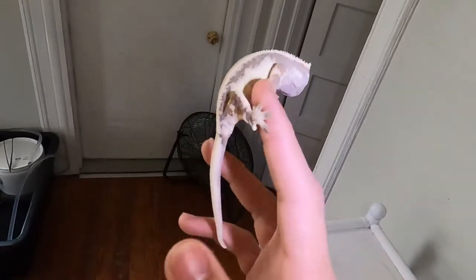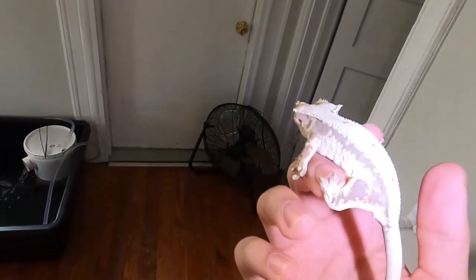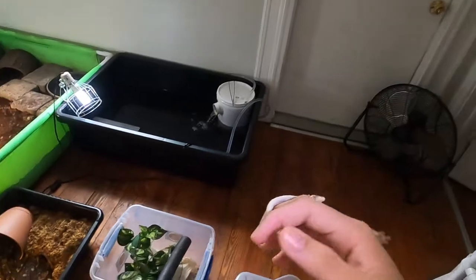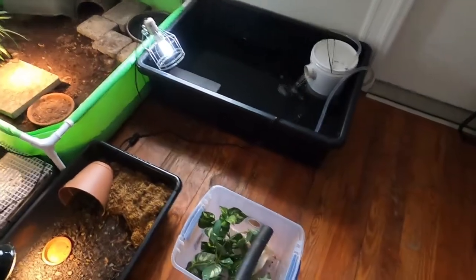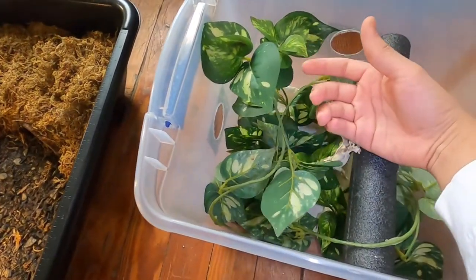She doesn't have as much pattern, but the white covers a lot of her body and it just makes it look ridiculous. I've actually gotten offers for her — people have offered like $2,500 — but I'm not selling these guys. These are future breeders; they'll be staying with me forever.